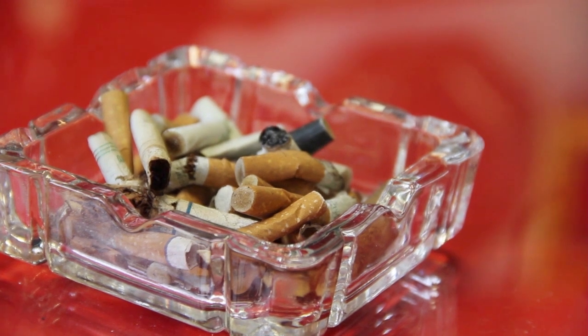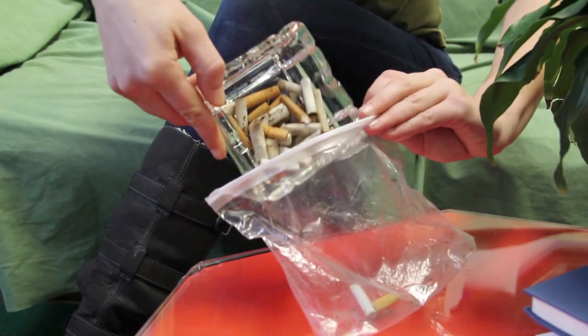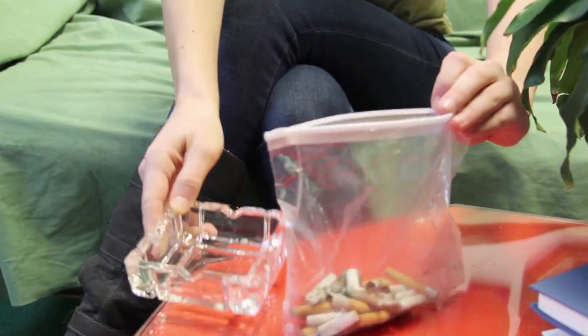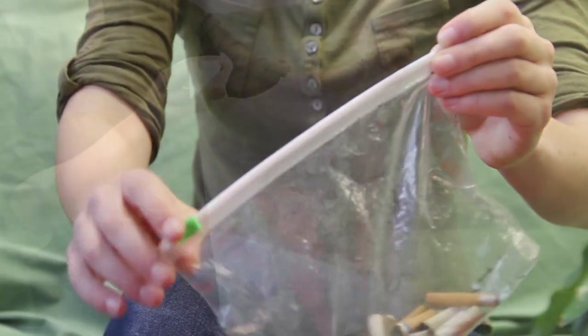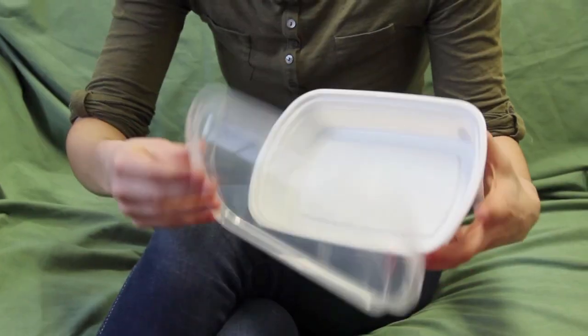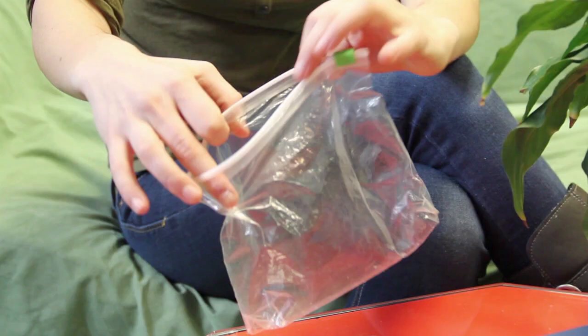Step 1. Collect your cigarette waste by emptying the contents of your home ashtray into a resealable bag. Make sure that your bags are securely sealed. Acceptable bags include plastic grocery bags, garbage bags, disposable plastic containers, or resealable sandwich bags.